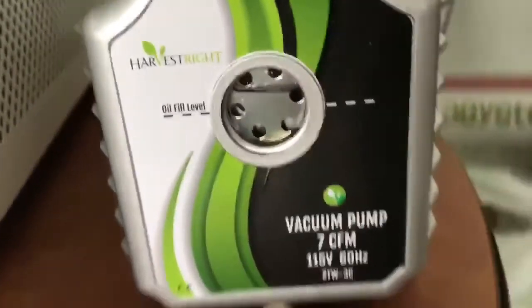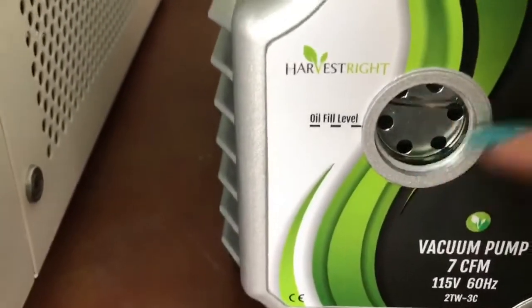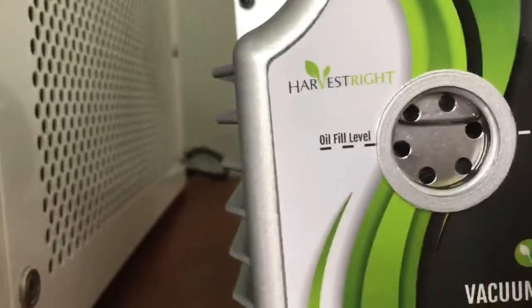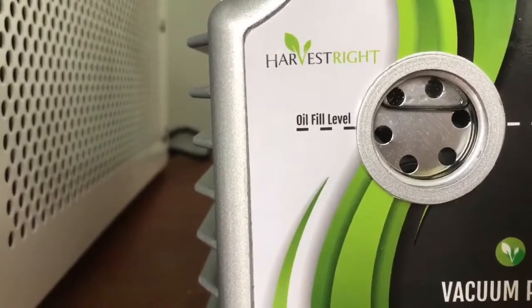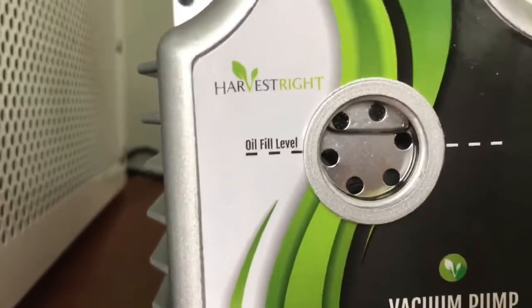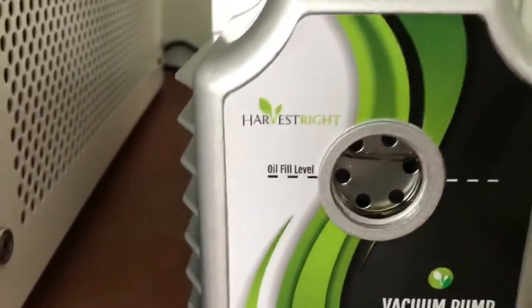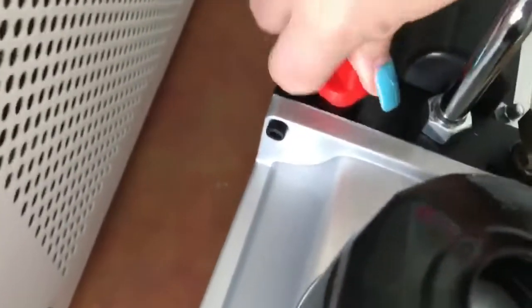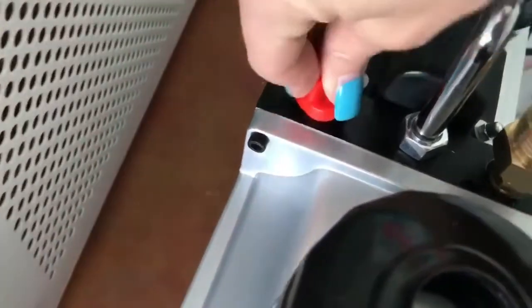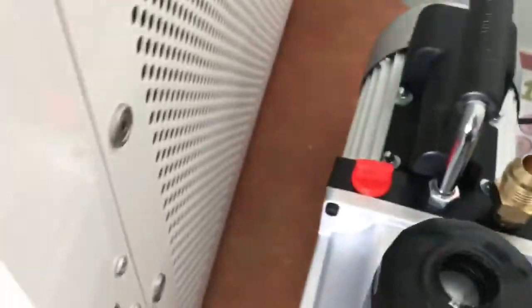I'll tell you all the things I do wrong so you don't repeat them. It didn't seem like it was moving at all — I had poured in like half the bottle and it was still down low. I poured a ton more and then all of a sudden it was overfilled. I think it only starts showing the fill line as it's almost full. The capacity is 21 ounces, so when you're getting close to that, start checking. The manual says it must be above that line, so hopefully it's okay that it's slightly overfilled.